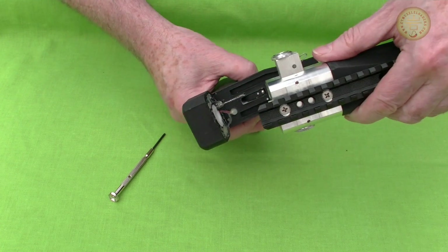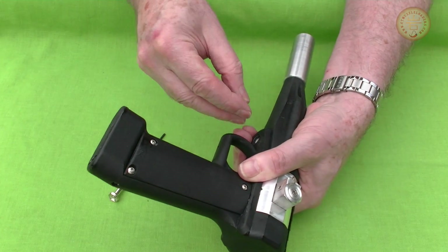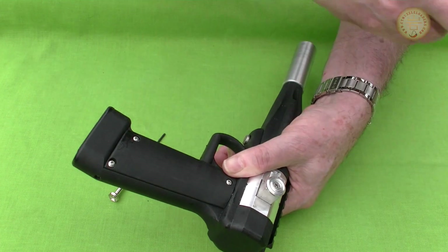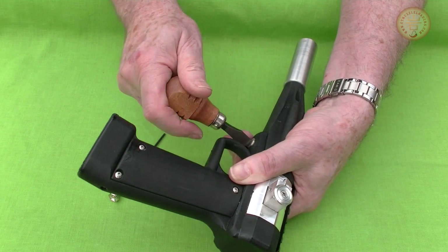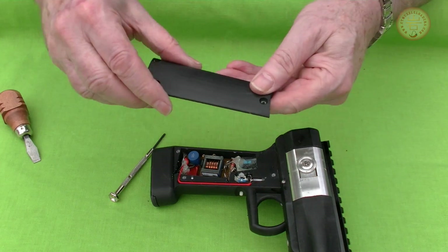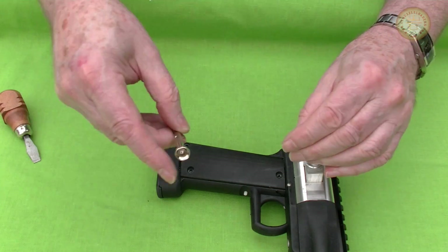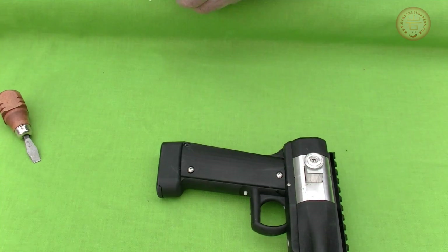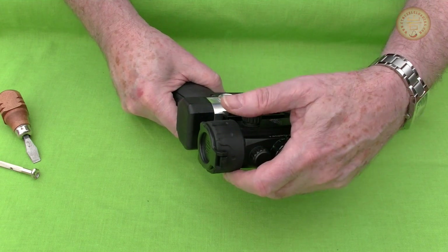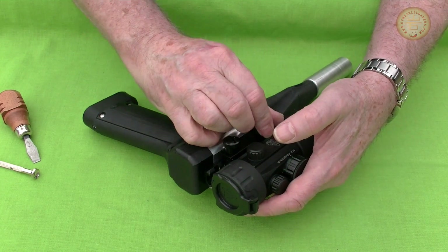The receiver is simply slipped into place held in position by the coil and connector. A single screw in the base locks the parts together. The grips are held down by three small screws and are not normally removed. Lastly, add your favorite optics. This one is a dual red-green unmagnified dot sight.